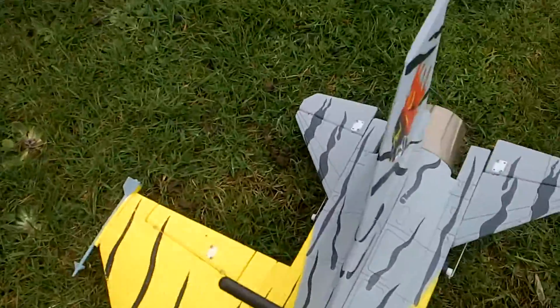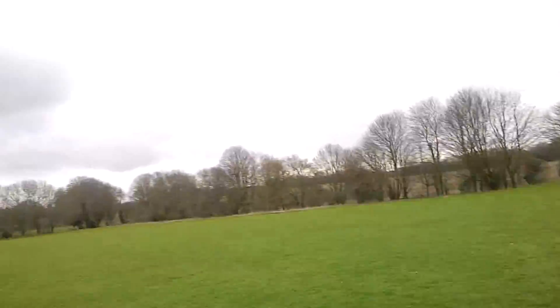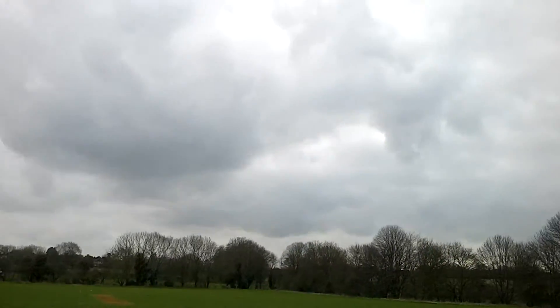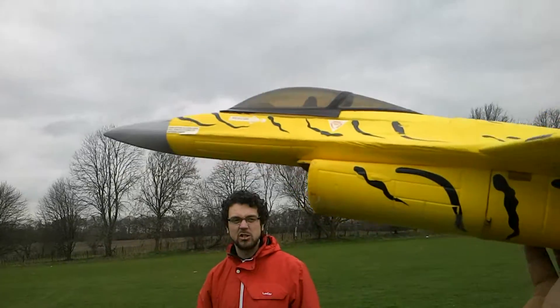It was a bit dodgy before launching this — it wants to drop the wing. Should be alright though; it's better to have a little bit of wind to launch into. It's got a good grip on there.